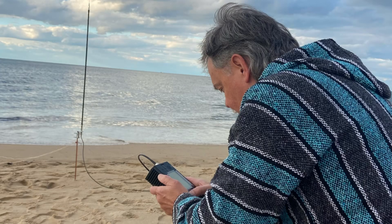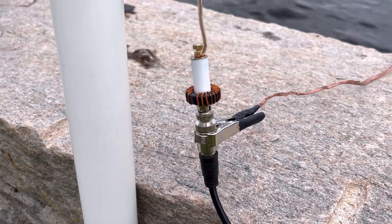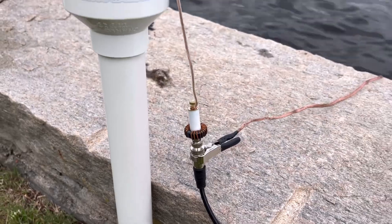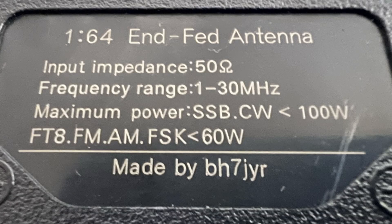This is it — the 64-to-1. It's obviously made in China. I like it because it's self-contained, because I operate on the beach. A lot of people are going to say, why don't you just get a spark plug antenna? Actually, I have the spark plug antenna, but I have the lower power version of that, and I know that one is a 64-to-1 as well. This one says it's made by BH7JYR. I tried to find some information on the builder, couldn't. So $35 on Amazon — who knows, it could be good, maybe it's not, but we're going to try it.